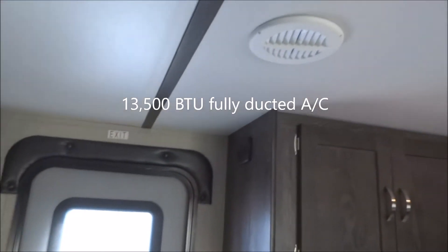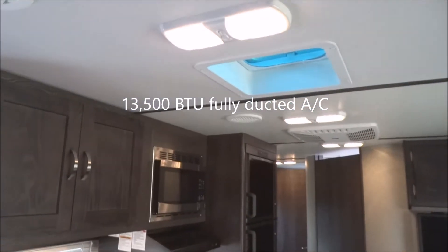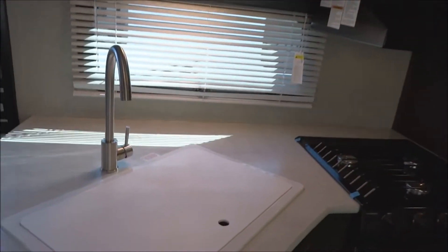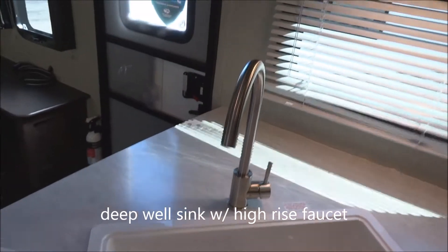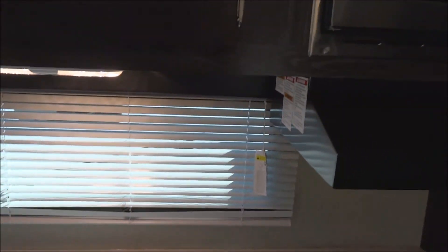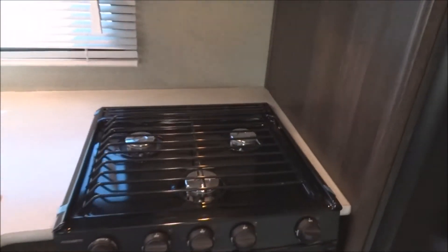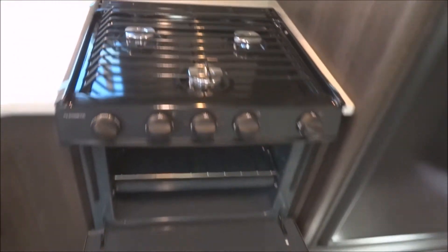13,500 BTU fully ducted air conditioning is provided, ducted throughout the entire length of the trailer. Over to the kitchenette area: sink cover, deep sink, high-rise faucet. Here we have a stainless steel microwave with the range hood right there. Three-burner Dometic range top with the oven below.